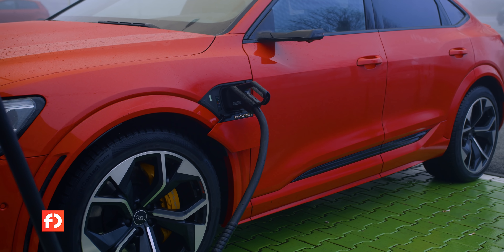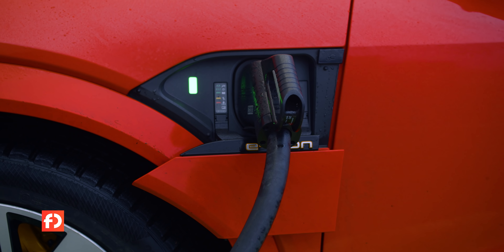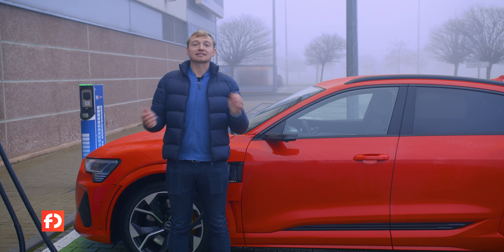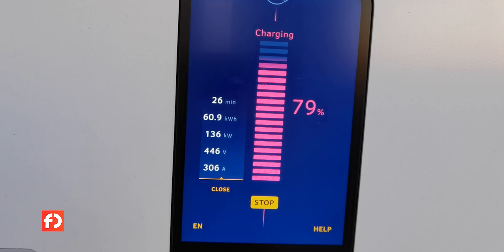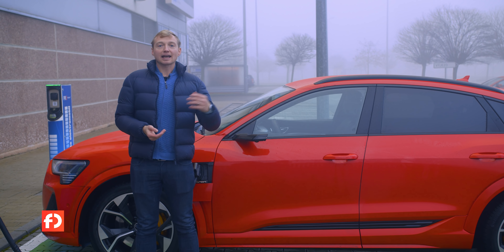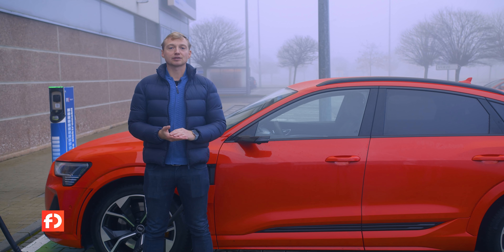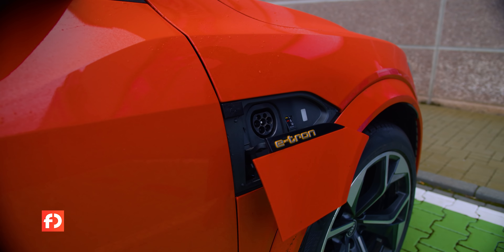E-tron S naštěstí zachovává skvělou rychlost nabíjení. Z ultra-rychlých nabíjecích stanic se baterie s užitelnou kapacitou 86,5 kWh nabíjí výkonem až 150 kW. Z 10 na 50 % se dostane za 15 minut, na 80 % za zhruba 25 minut – to jsou i po dvou letech na trhu stále jedny z nejlepších hodnot. Konkurovat může snad jen Tesla Model 3 a Porsche Taycan. E-tron S si lze pořídit s až 22 kW palubní nabíječkou, takže z pomalých stanic se nabije zhruba do 4 hodin. Nabíjecí konektory jsou z obou stran – z jedné CCS rychlonabíjení, z druhé pomalé nabíjení.